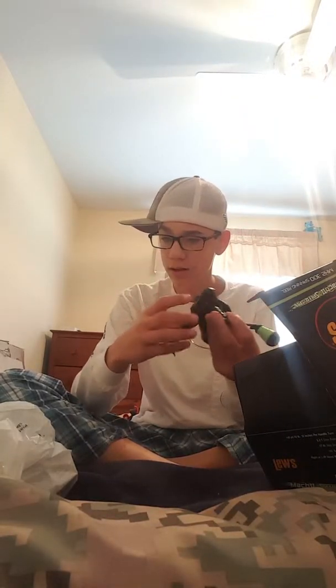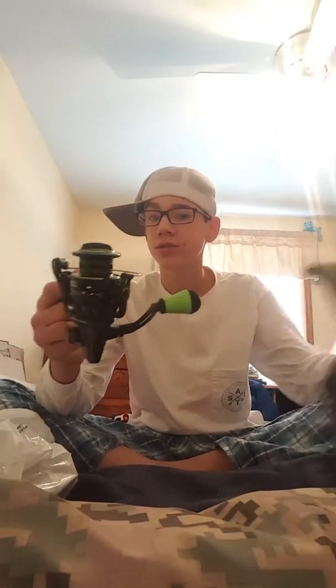I'll start off with the main thing — I needed a new drop shot reel so I splurged. I got the Lew's Mach 2 spinning reel. It was like 79.99; the combo was 139 but I can't ship the rod home. I already took it out of the package — it's a really nice looking, really smooth reel. I really like it a lot.